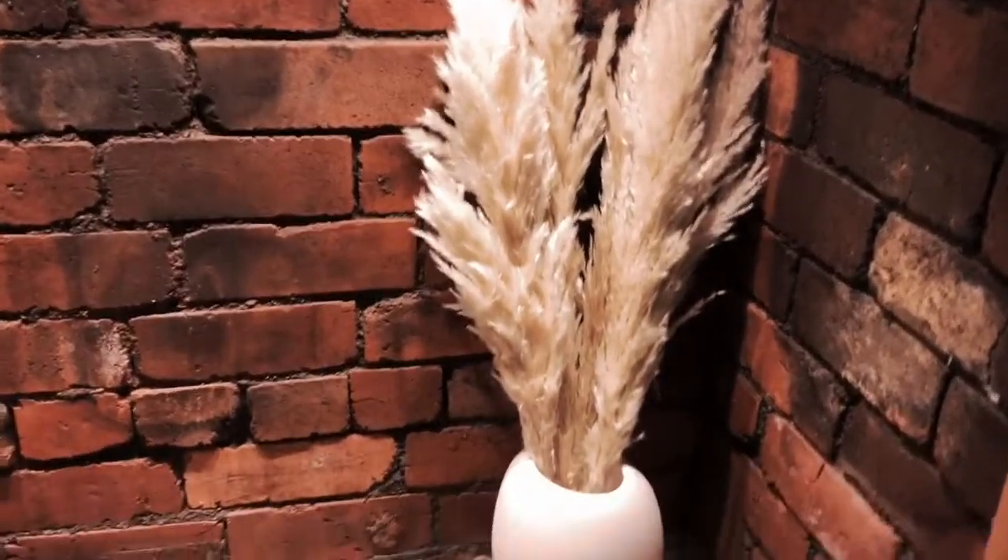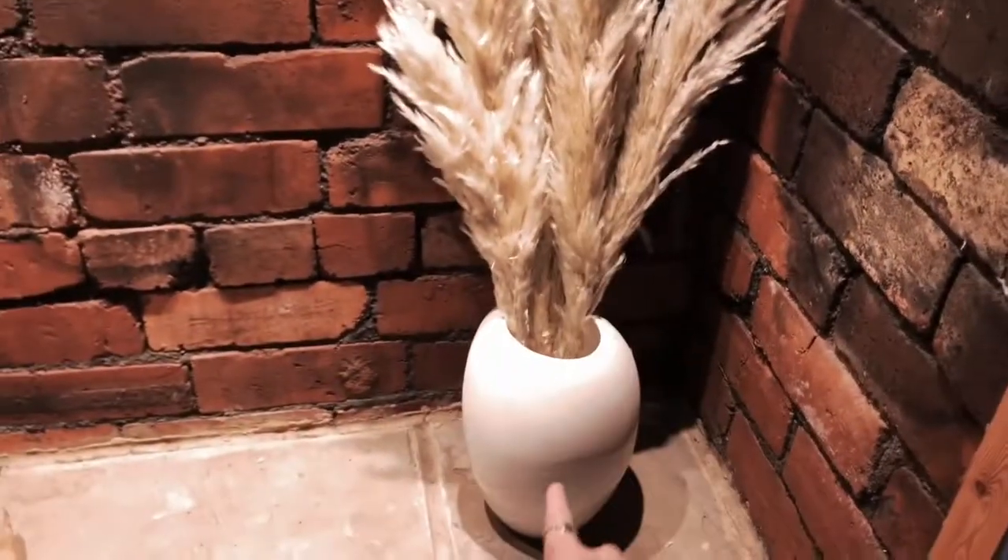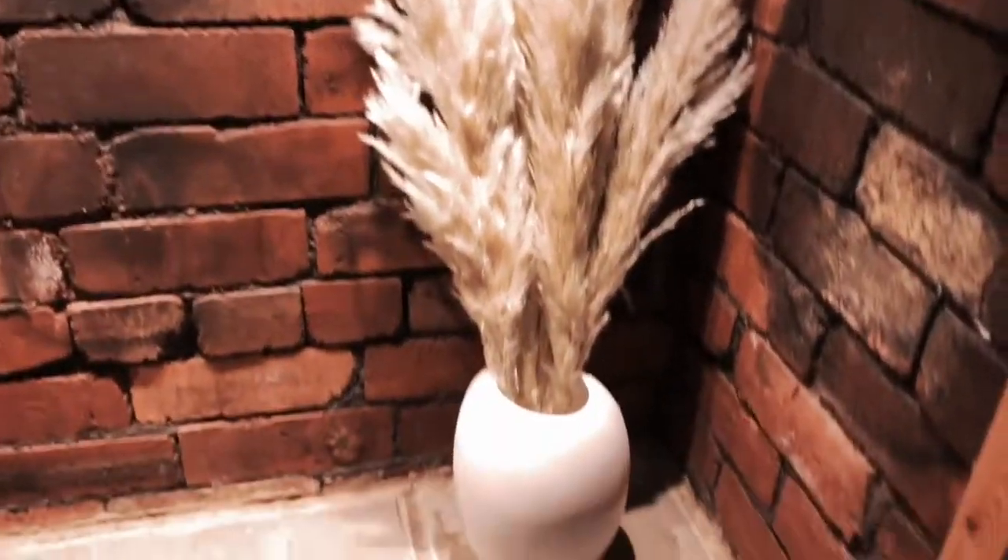There we go. I do think it looks nice but I am going to fluff them out a little bit more. I had to bend the stem inside the pot just to get them a bit more upright, so for this space I might actually get a bit of a narrower vase.